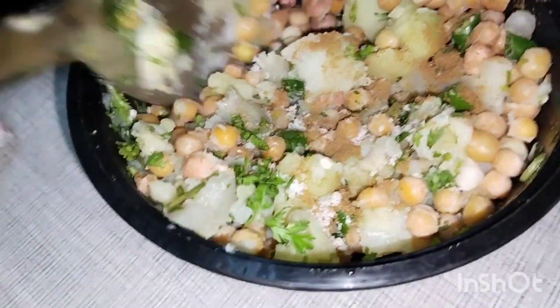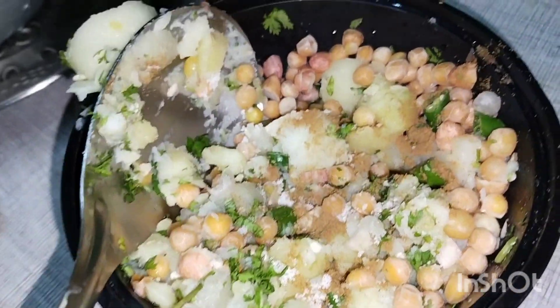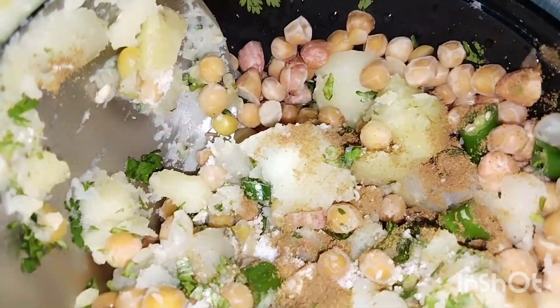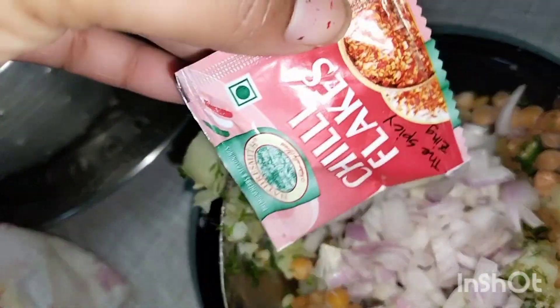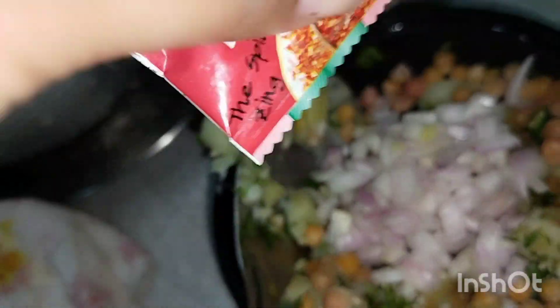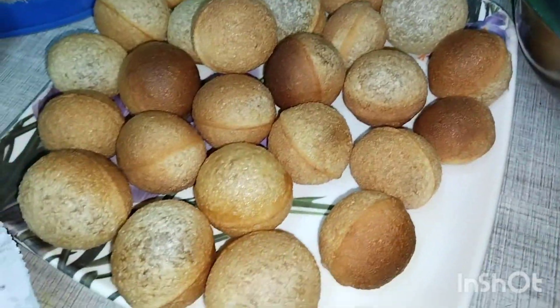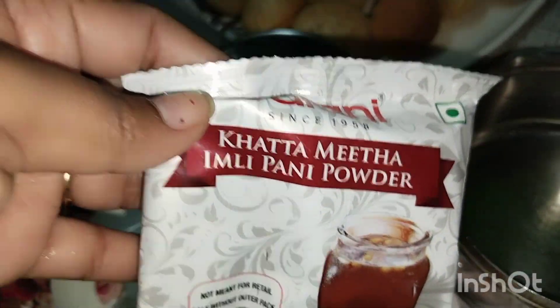I made a lot of water. I made a lot of chili flakes, like this. Then we add pudina panni powder, kezuri, and kattamitha panni powder. We are ready to make it.